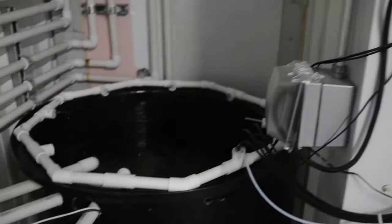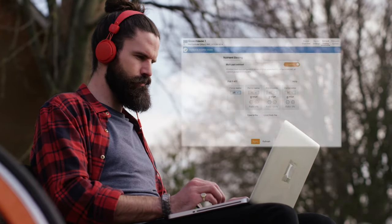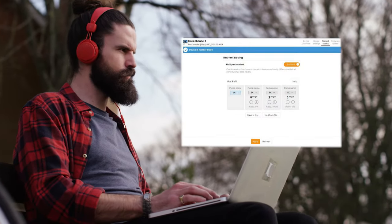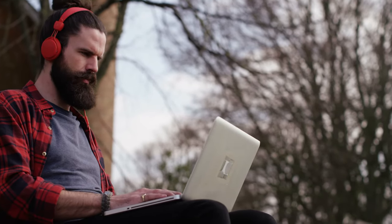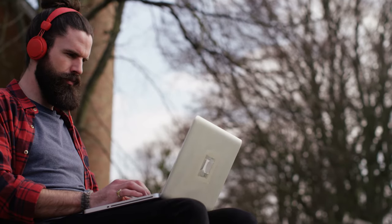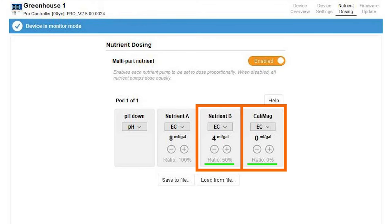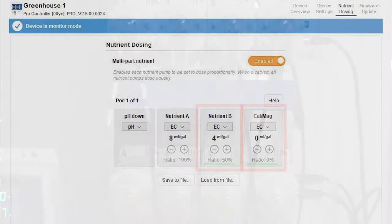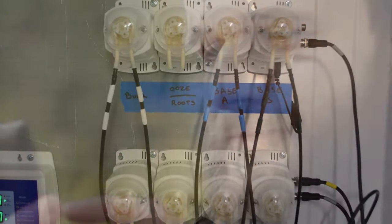Helpful tips are included for setting on times. Setup is easy on a laptop or computer. Enter a feed schedule for each week and save it as week one, week two, and so on. You can use your own secret recipe or take it directly from the nutrient feed schedule. As you add the required nutrients per your recipe on the feed schedule, the program will calculate the percentage of each nutrient part. When the pumps are triggered to dose, each pump will dose the appropriate percentage of each nutrient every time they run.